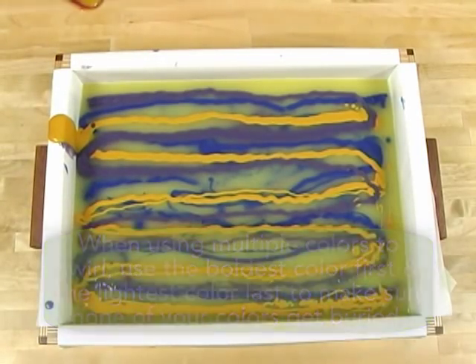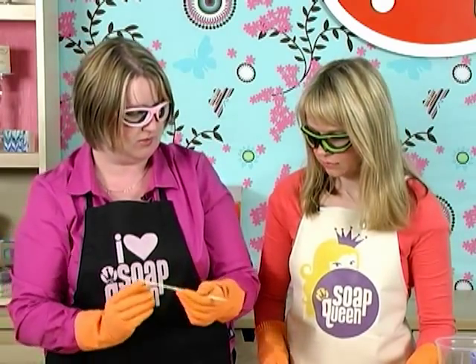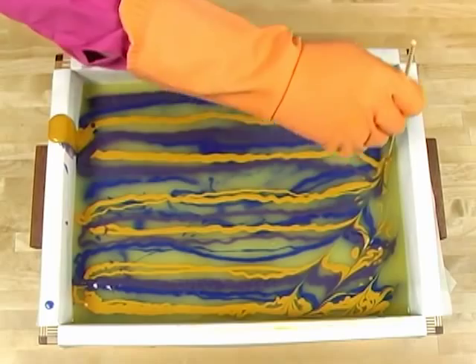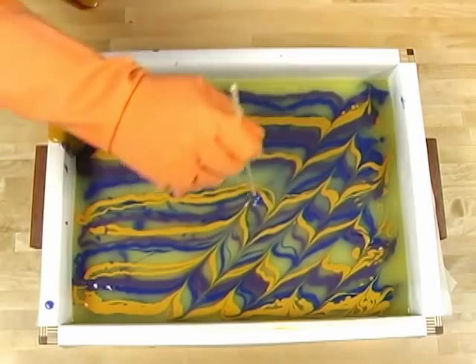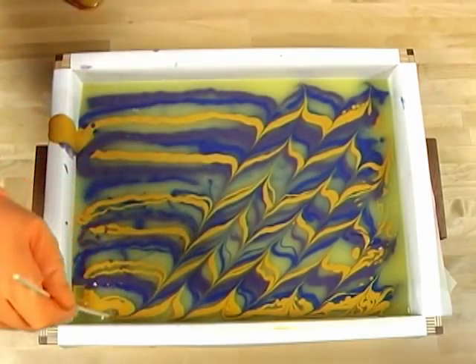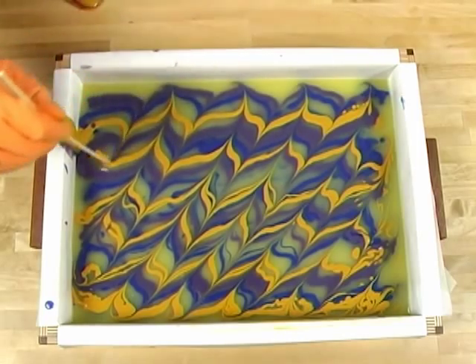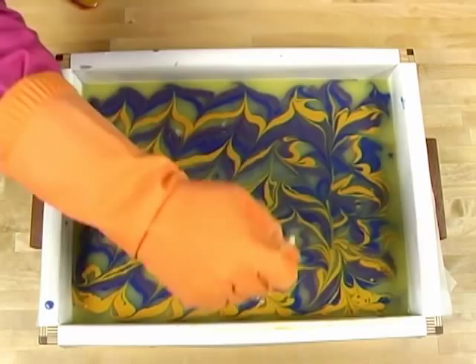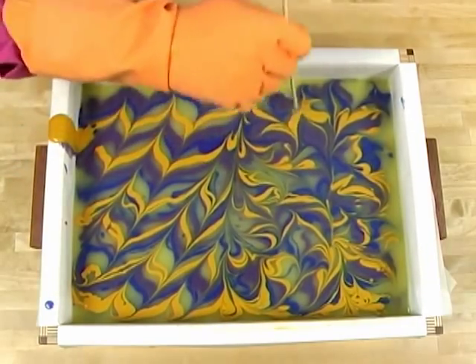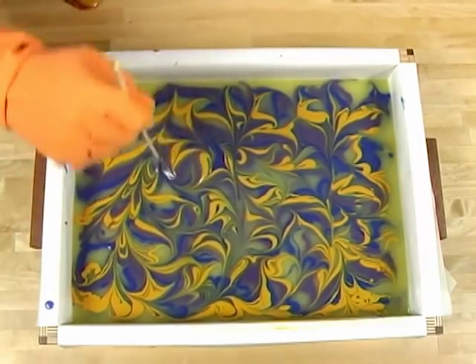Now we take our skewer and swirl the colors, going all the way down to the bottom because we want to swirl through the entire bar. I go back and forth, starting from one corner and working to the other with nice, slow, even strokes. Then I go back and break up the uniformity with curly cues, all the way to the bottom again.